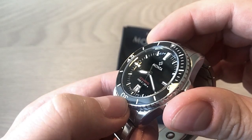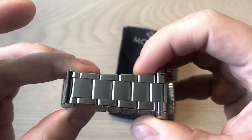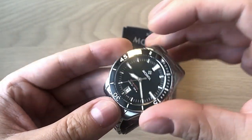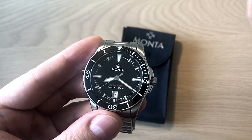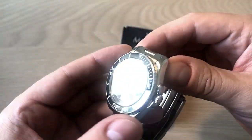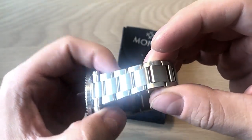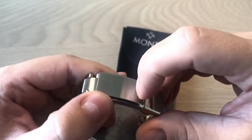As you can see, it's a ceramic bezel insert which is also lumed. The bracelet is their own design and it's really nice with a great taper. Because Monta is essentially the watch-producing arm of the Everest strap company, they're really good at producing straps — you can also buy rubber straps in different colors and NATO straps for this watch.